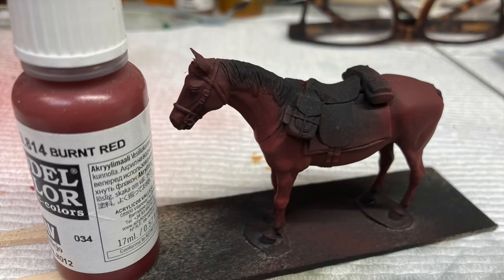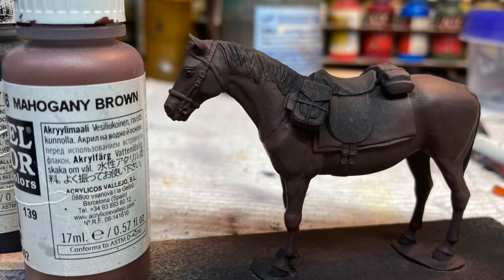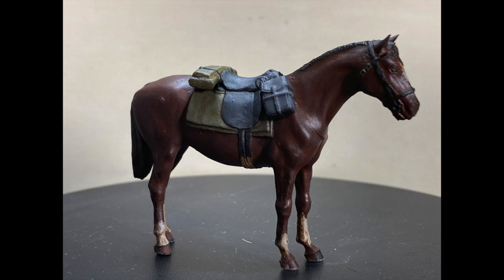The saddle blanket and the bedroll were both painted in field gray and highlighted up with Russian uniform. The horse's mane and tail were painted with a mixture of camo brown and black, and his withers had an aged white stippled onto them. The hooves were painted in a tan brown color and then aged up with the same aged white.